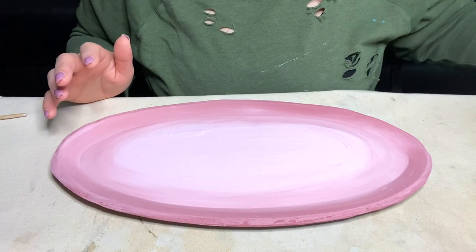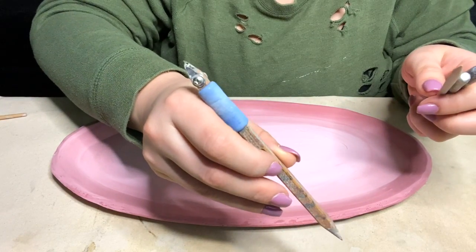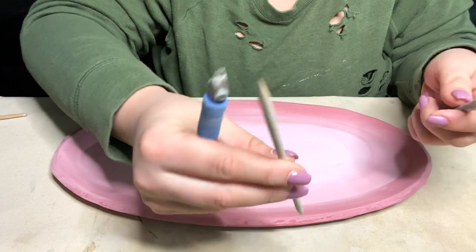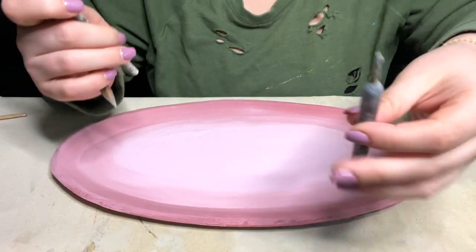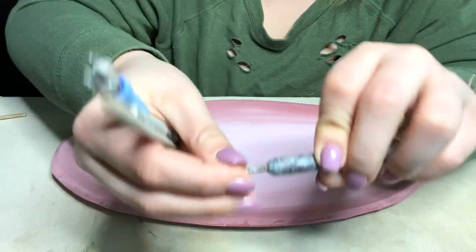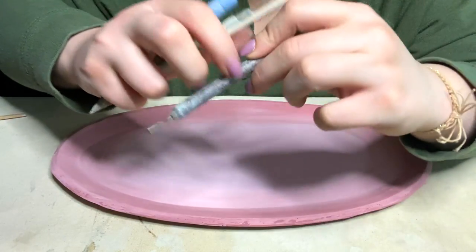The tools I will be showing you are my favorite — my diamond core carving tool — just a general pointed stick, a needle tool, and then one of these rounded ones at the edges. These are all great for sgraffito.